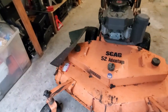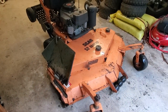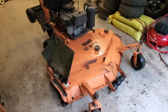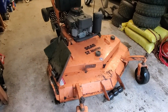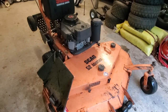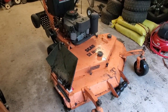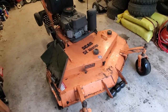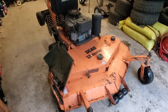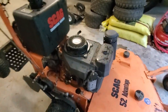Everyone says the Ariens Gator blades are the best for this deck, and it does cut pretty well with them. So if you're looking to get new blades I would definitely get the Gator blades - the G5s or the G6s. The only difference between the 5 and the 6 is that the 6 is more heavy duty and a lot more expensive. I'm rocking the G5s and they seem to be doing fine.